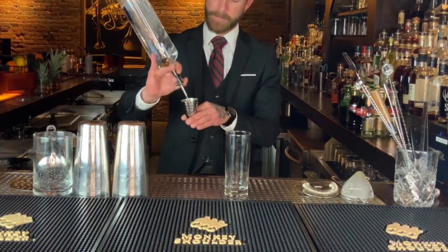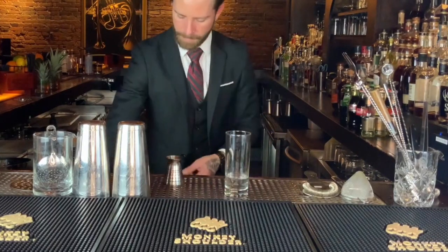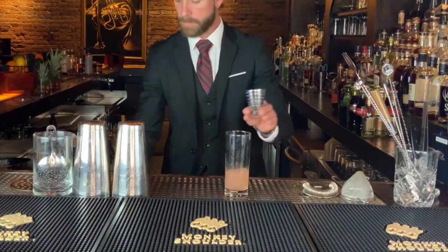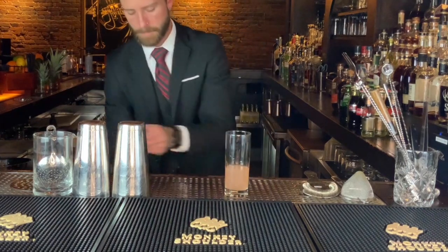Alright, now we have our Toad Paloma. It begins with two ounces of tequila, one ounce of fresh grapefruit juice, and one ounce of simple syrup. Then we're going to hit it with a dash of fresh lime juice.